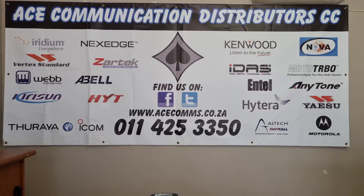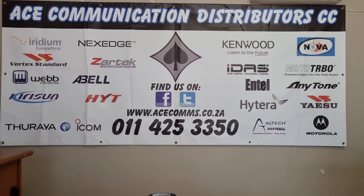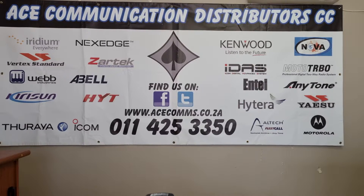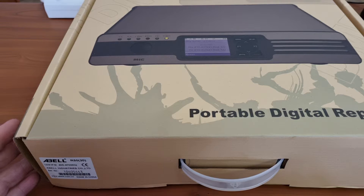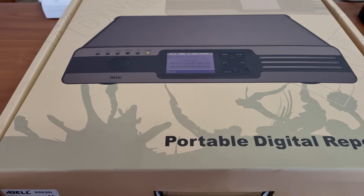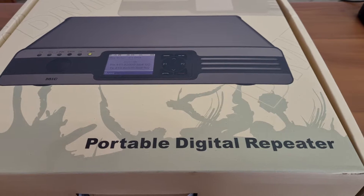Hello and g'day, welcome to the ESSA channel where we review some of the stuff that is on sale from us. Today we will be having a look at a very nice and unique product and it is none other than the Able R50, which as you can see on the box, is a digital repeater.